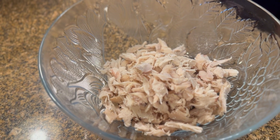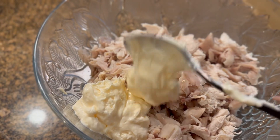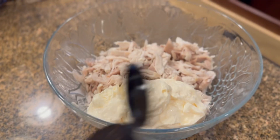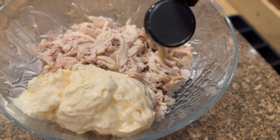Welcome back to my channel! Today I combined two recipes I found online and a family recipe to make my chicken salad. I started by shredding up some rotisserie chicken, then popped in some mayo and a little bit of Dijon mustard.